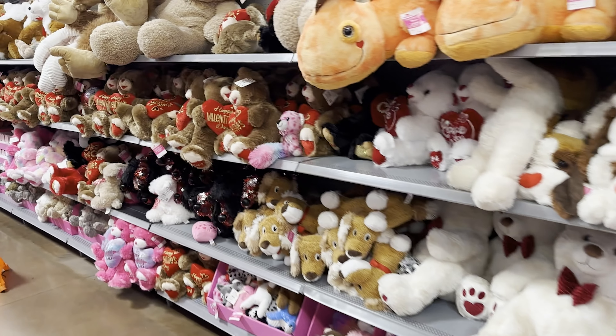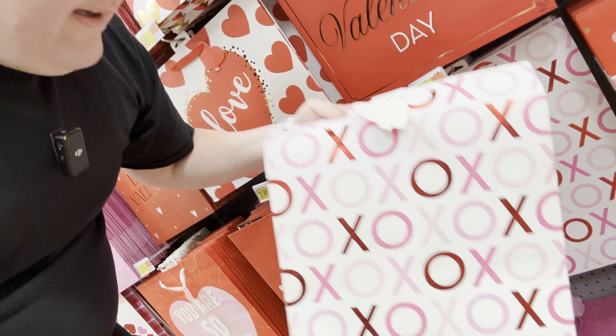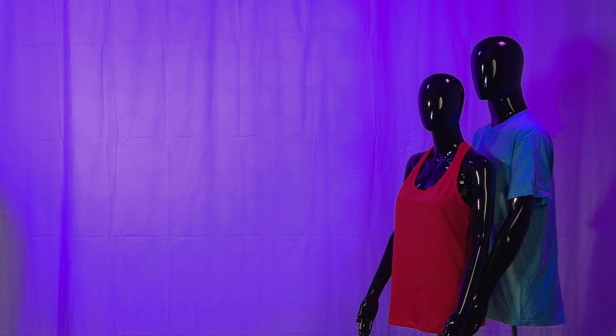We set a budget of $40, and the pack has to include a teddy bear, a box of chocolates, couples T-shirts, a gift bag, and some custom tissue paper. First, I need to take this thing off — this pink look does not feel right. Pink just does not look right on me. It looks horrible.